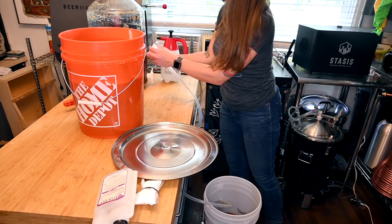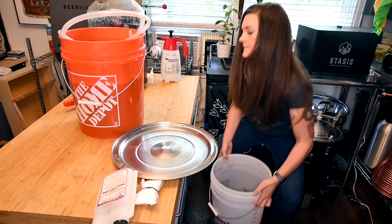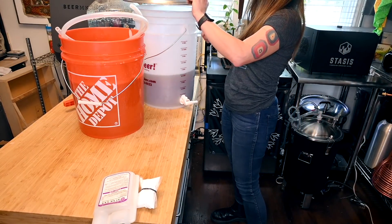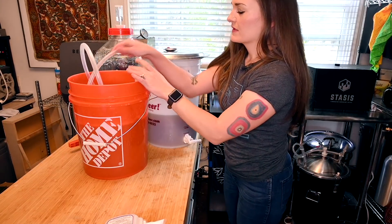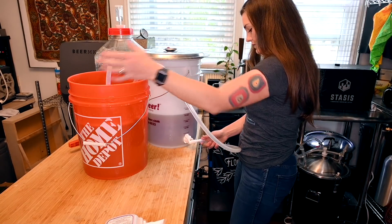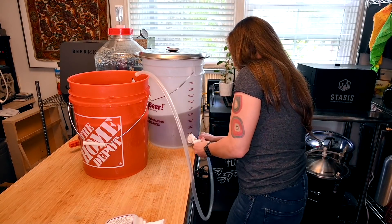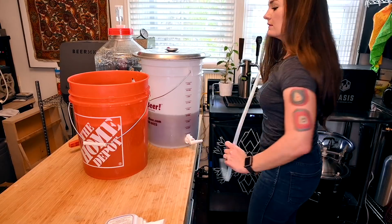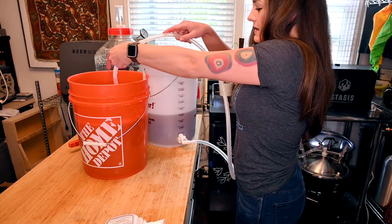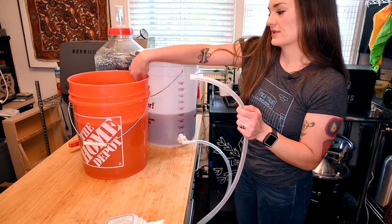That's two and a half gallons — taking the hose off now. I'm going to dip this back in sanitizer and then connect it to the bottling bucket valve. Of course none of the valves are the same size. Then the other side I'm going to connect to my bottling wand — or you can just fill directly with the end of the hose, but that's kind of a nightmare.